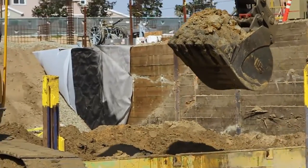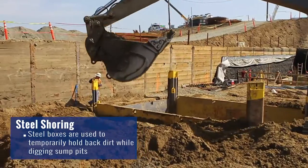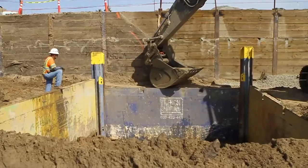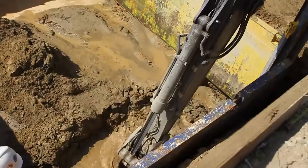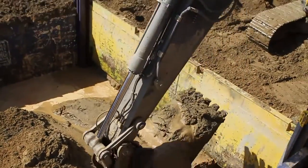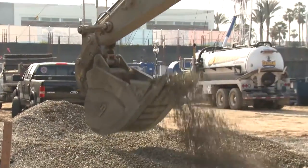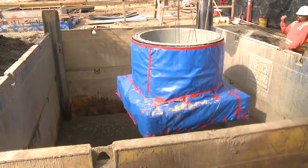Here we are at one of our sump pits — we have approximately four on this project. It's about 20-foot wide by 15-foot and about 15-foot deep. This process starts off by digging our excavation and then setting our shoring. As we're digging, groundwater starts to enter the sump pit, which we then start pumping out. We then fill in with about two feet of gravel, level it out, and then set our precast.